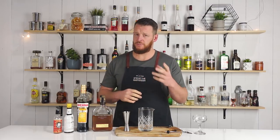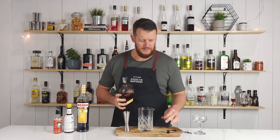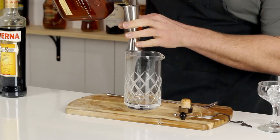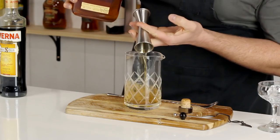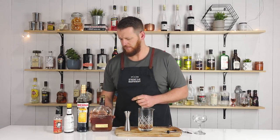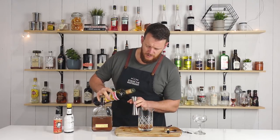For the black Manhattan, it's completely up to you if you choose to pour a bourbon or a rye whiskey, but today I'm gonna use a bourbon. Start by measuring out 60 ml, two ounces, and add that straight into your mixing glass. Followed by 30 ml, one ounce of Averna.